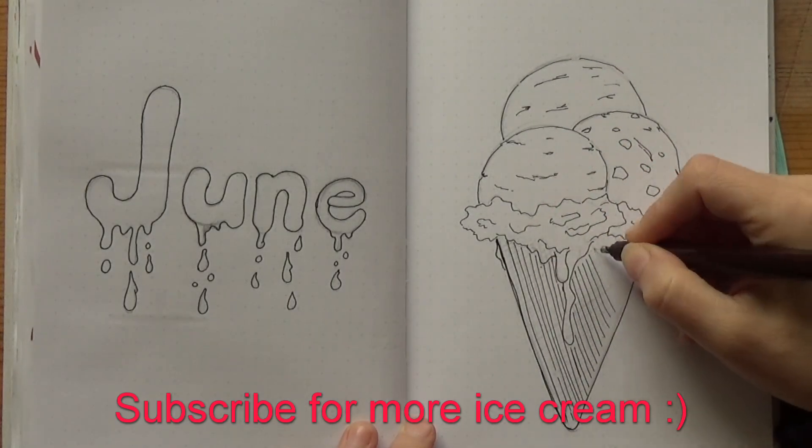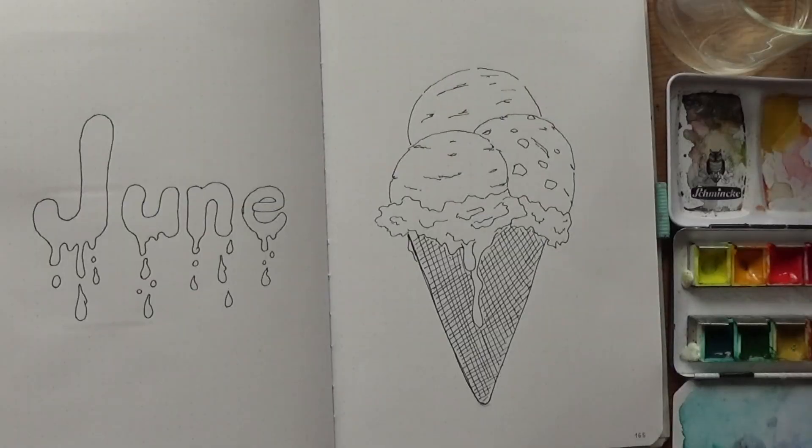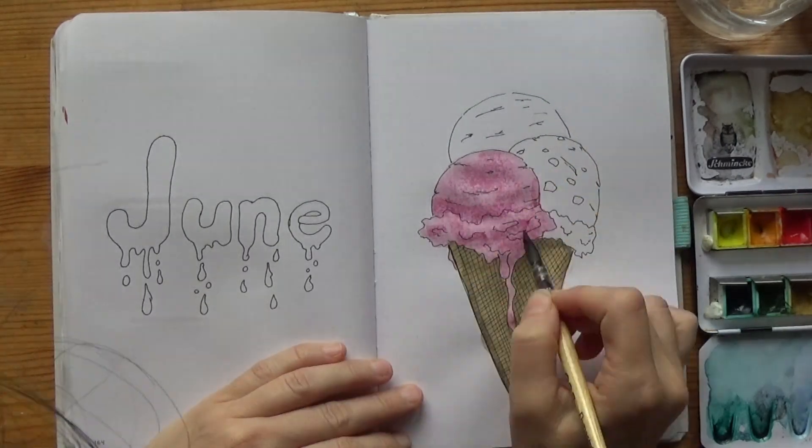My voice is not like this because of ice cream — I was just sick the whole week. But surprisingly, I haven't done an ice cream bullet journal in my 6-year Buja journey so far. So it's about time, wouldn't you say?